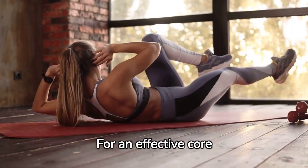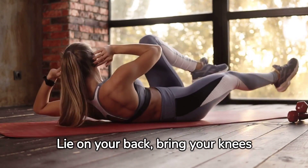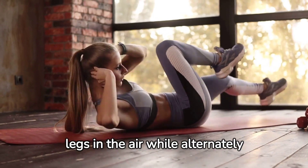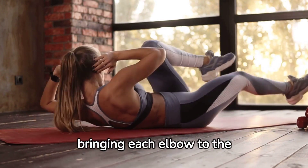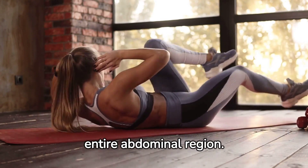For an effective core exercise, try bicycle crunches. Lie on your back, bring your knees to your chest, and cycle your legs in the air while alternately bringing each elbow to the opposite knee. This exercise targets your entire abdominal region.